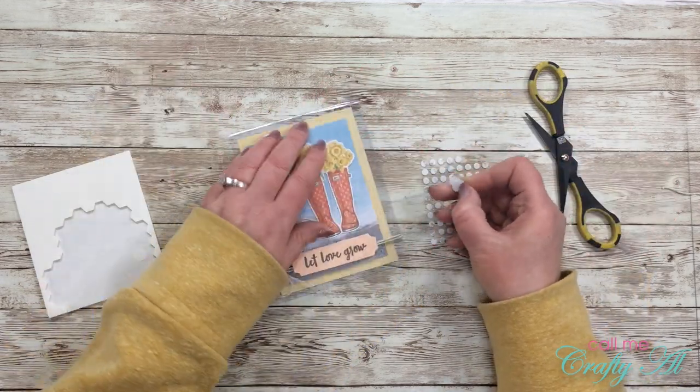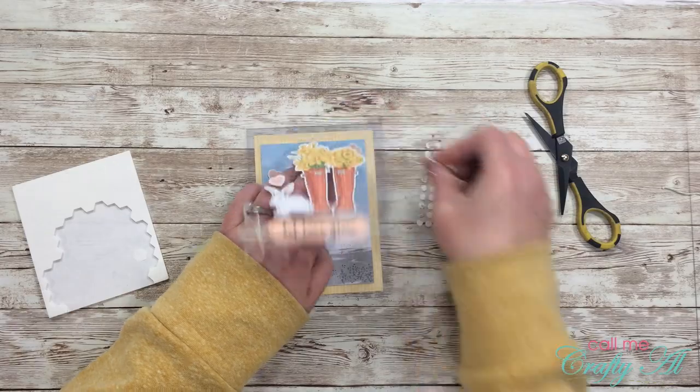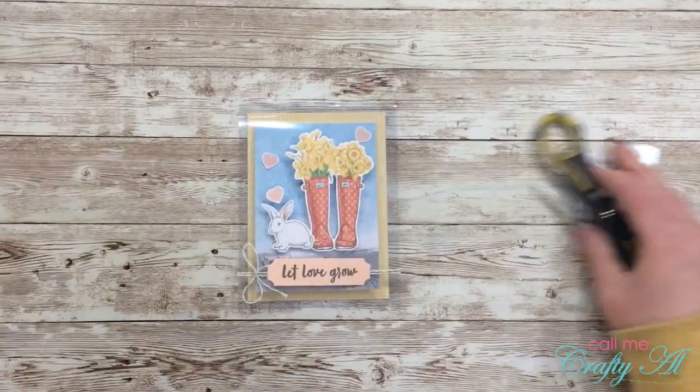Once I had my trio of hearts in place, the card was finished — and here are some close-up looks for you.